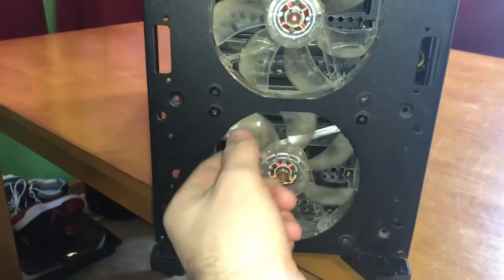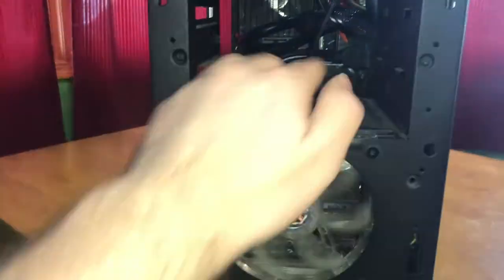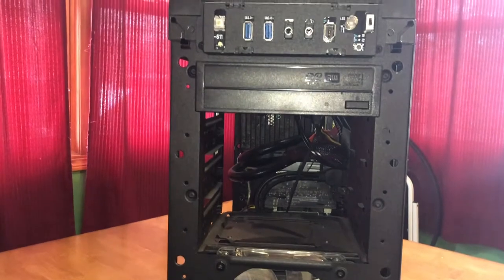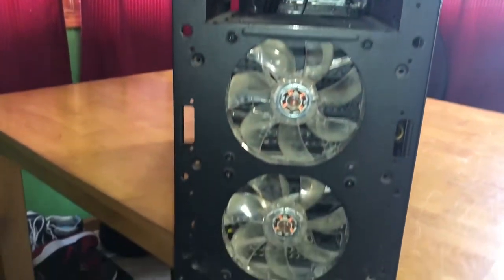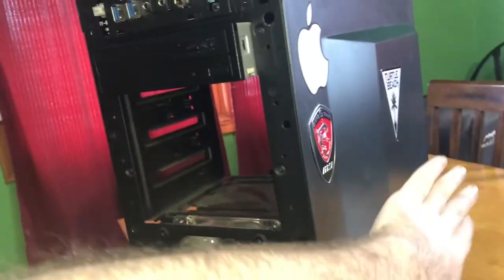We have 220 millimeter fans. These are actually going to light up white when you turn it on. It's actually pretty dusty inside — I haven't cleaned it out, but that's the plan for today, to clean this bad boy out. And it does have a cable management side which actually hides all the wires.